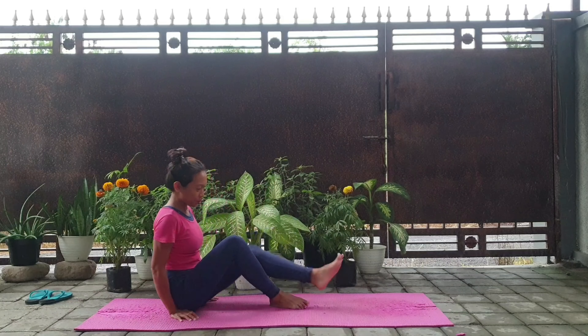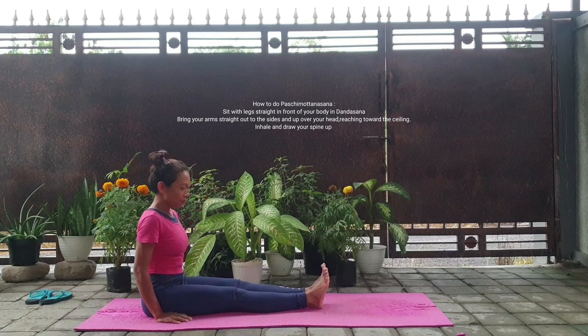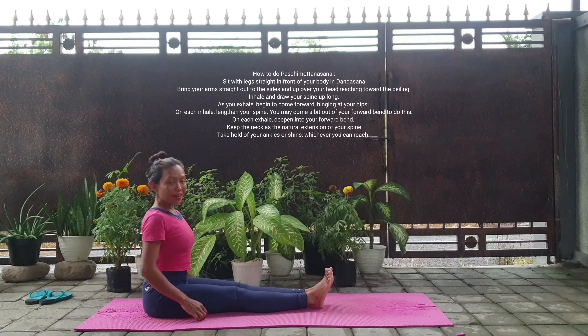Hello again guys, Namaste. Yesterday we already learned how to do standing forward bend. Today we're going to learn how to do seated forward bend, also known as Paschimottanasana. Let's start.